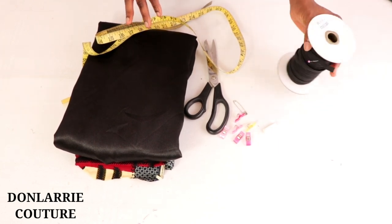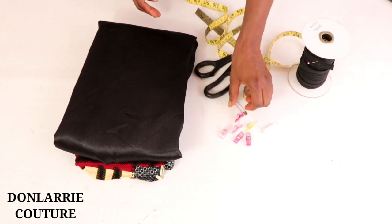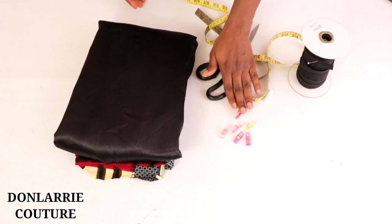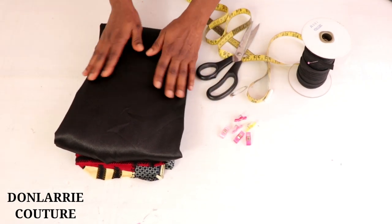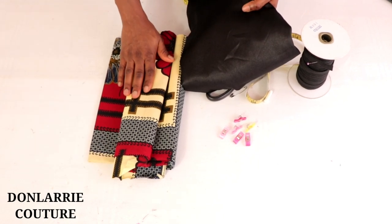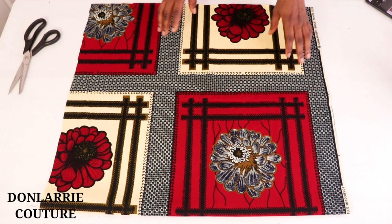An elastic cord, tape measure, a pair of scissors, safety pin, chalk, clips or pins, a satin fabric, and a cutting fabric. Here I'll be using this African print fabric.